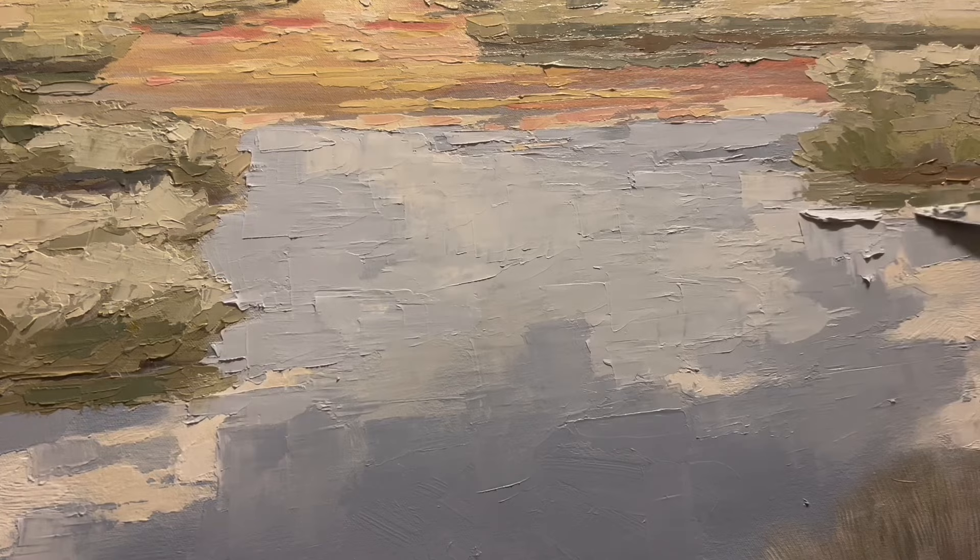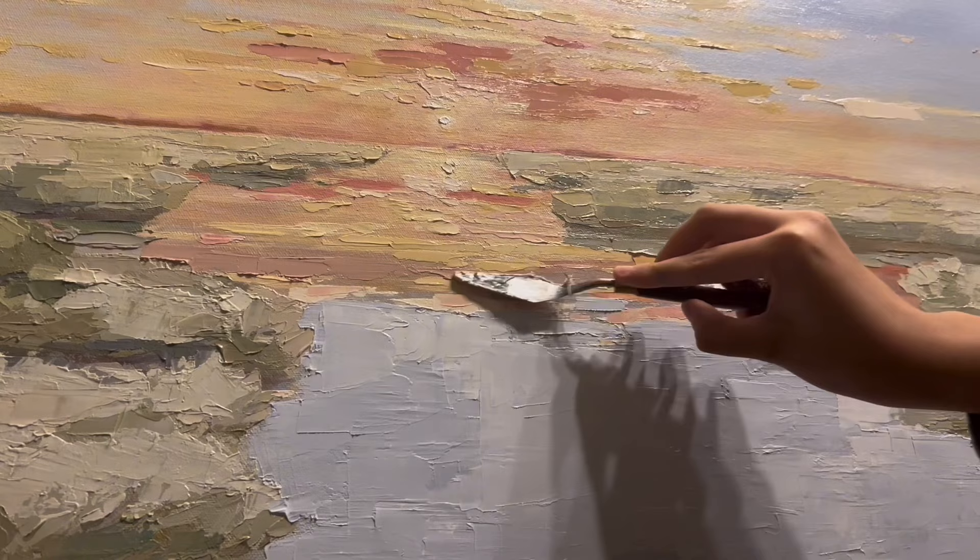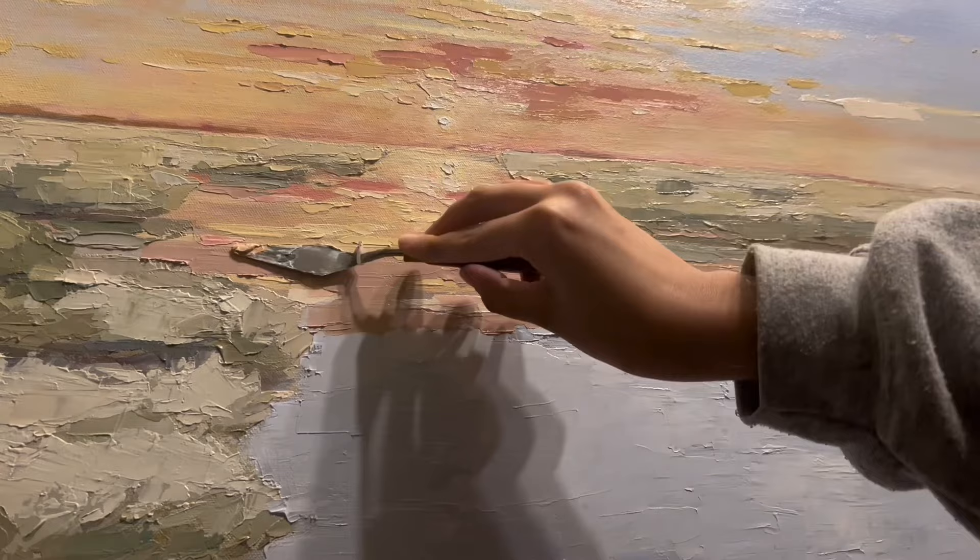Another thing that we wanted to add in was to make sure that we added reflection from the sunset that goes more into the water, as well as around the edges of the marsh line.